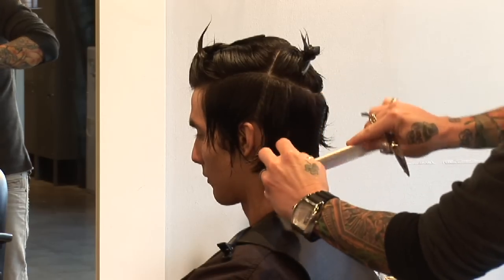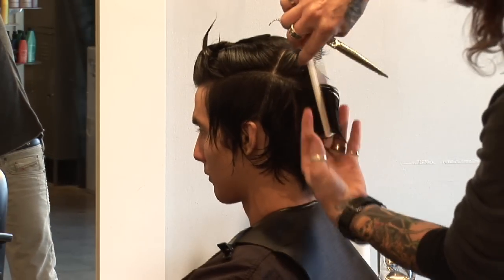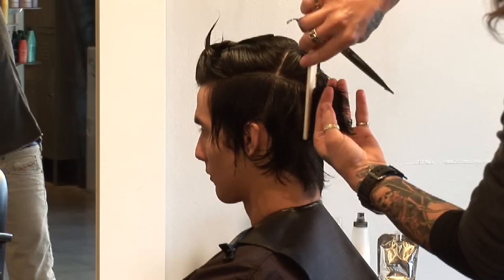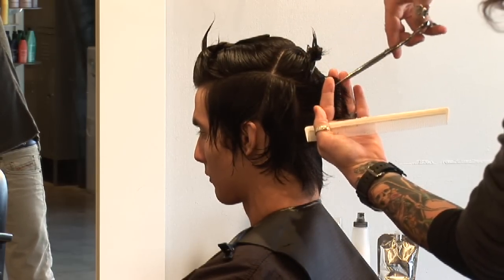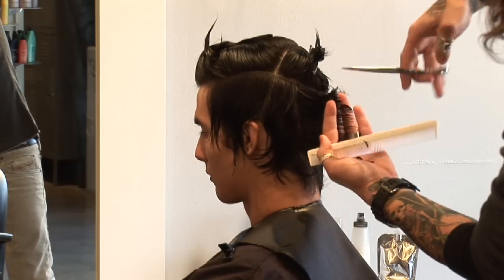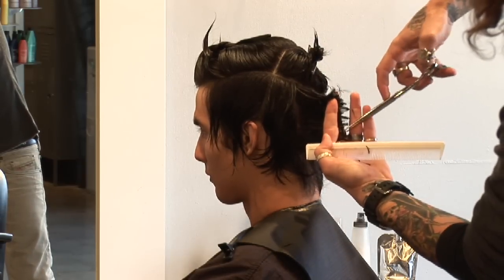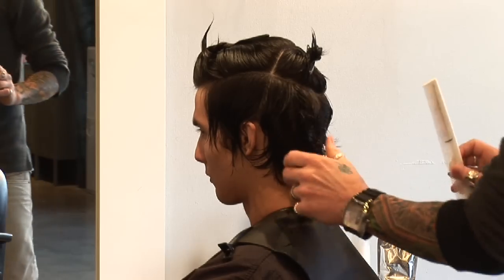Once again, create a vertical section, working 90 degrees from the head shape, check for our guide, and point cut the line right into it. It's working right into its pre-existing length so we can keep a little bit of a longer feel to it.